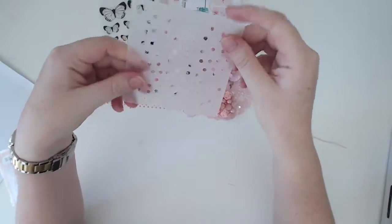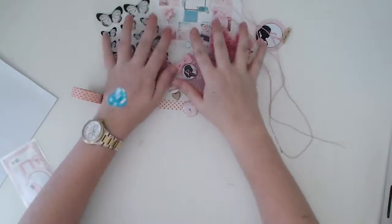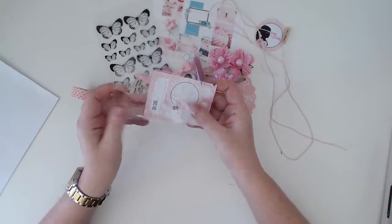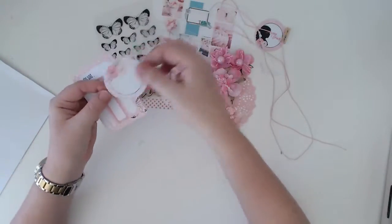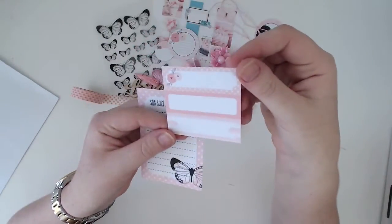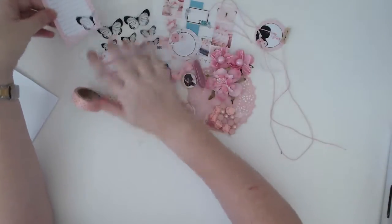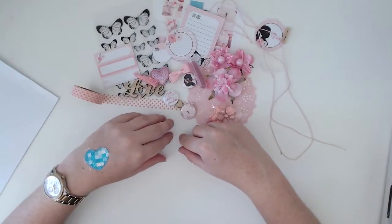And a stencil this month — I really love these stencils that we've been getting. It's a dot stencil, really neat. And last but not least, our die cut tags: we've got a date tag, a journaling spot, three little cut-apart tags, another little journaling spot, and those butterflies which match the vellum ones.